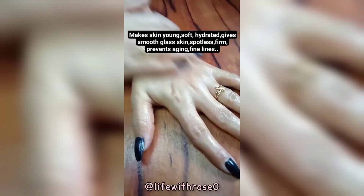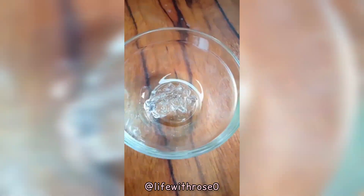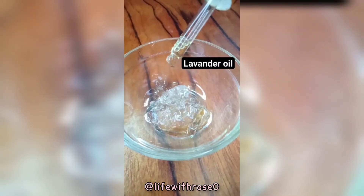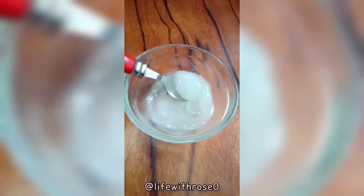First, take some aloe vera gel, add vitamin A oil in it, add lavender oil, then add rose water in it. Mix it well and store in a roll-on bottle.